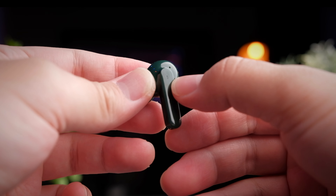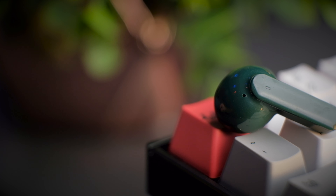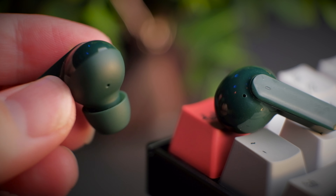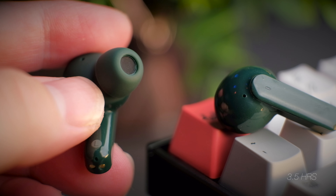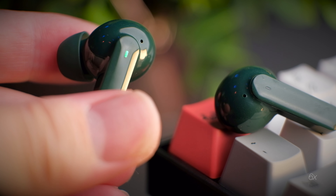The QCY T10 is another addition to its family of balanced armature driver earbuds — the last one we looked at was the QCY T5 Pro. The idea is simple: good quality audio in a small form factor. I personally bought the T10 for about RM120, which translates to about US$30. If you're interested, check out the links in the description below.